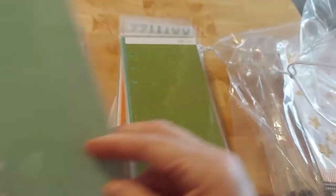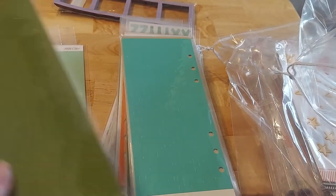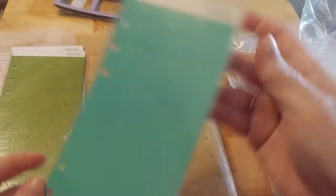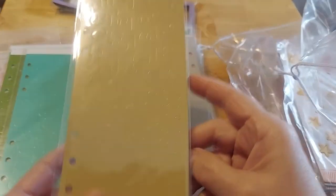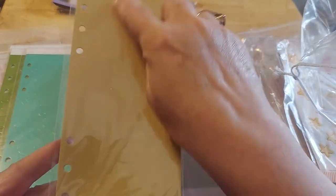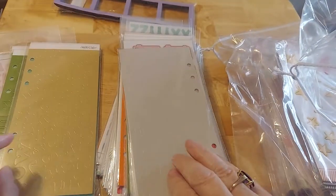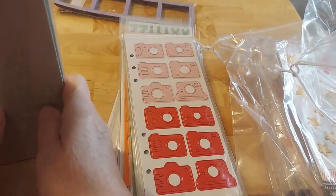These are more letters. I'm going to put all the letters together — more letters and more letters. And if you notice, they're punched so they'll fit in the dividers. You could buy a notebook and just load it full of letters — the three by eight notebook. So there's that, and more letters.